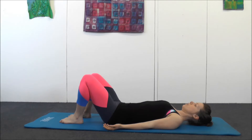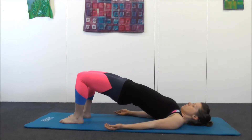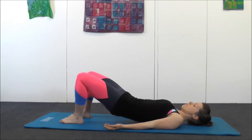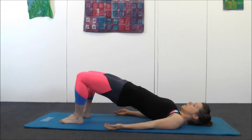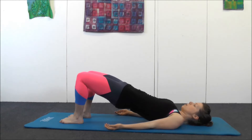At the bottom, breathe in again — pelvic floor, TVA, squeeze your bottom. Tilt your pelvis, flatten your back and peel up. Breathe in at the top, breathe out, peel back down, reaching the knees away from you. Your focus is on each individual vertebra working separately. Breathe in at the top, breathe out, peel back down.